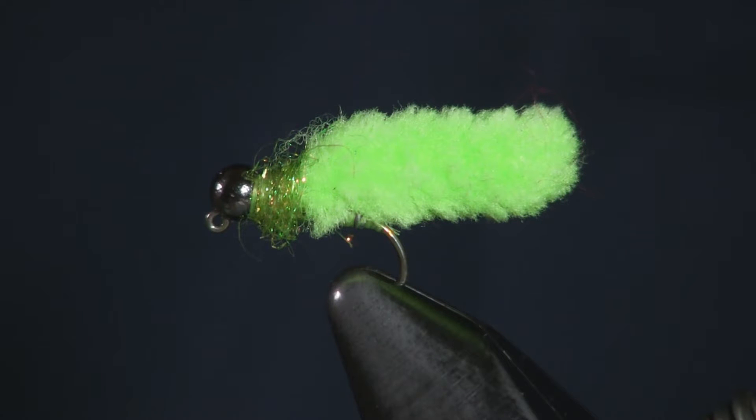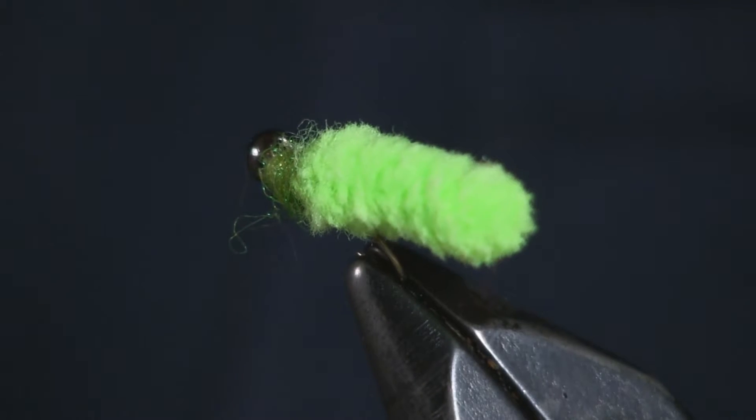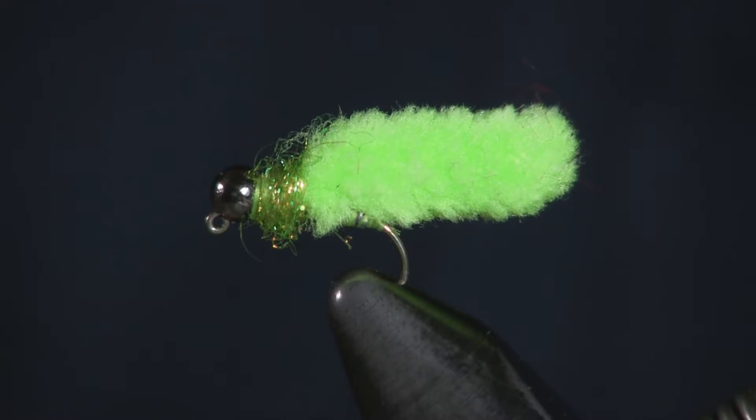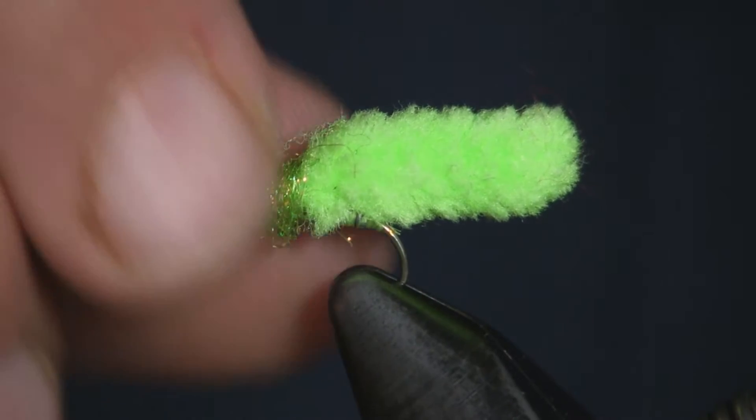Hey everybody, Sean Hulsinger here with another fly for you today. Today I almost feel embarrassed to tie this fly — it's the mop fly. It's really, really simple, but it catches a lot of fish. It's a great stocked fish fly early in the season, when they've just put the fish in the crick.